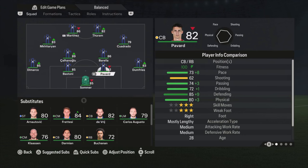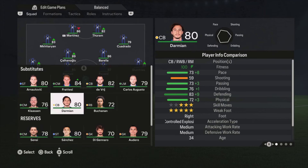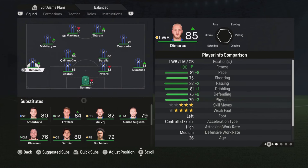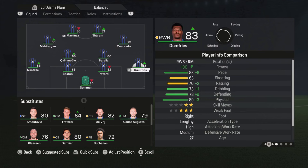Bastoni and Pavard both have 73 base pace. Same for Darmian — also 73 — but his defensive stats are a bit worse. Pavard and Bastoni are doing an amazing job. Di Marco is on the left side and Dumfries on the right side, and Darmian is not better than these two. So that's why I'm using these four defenders.